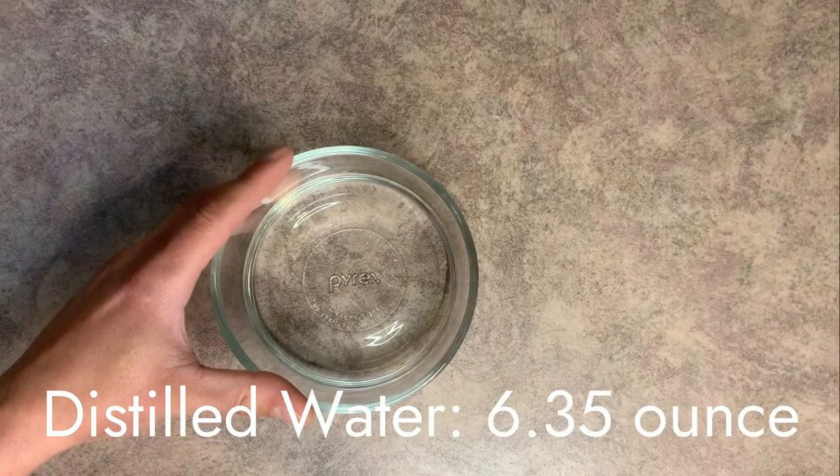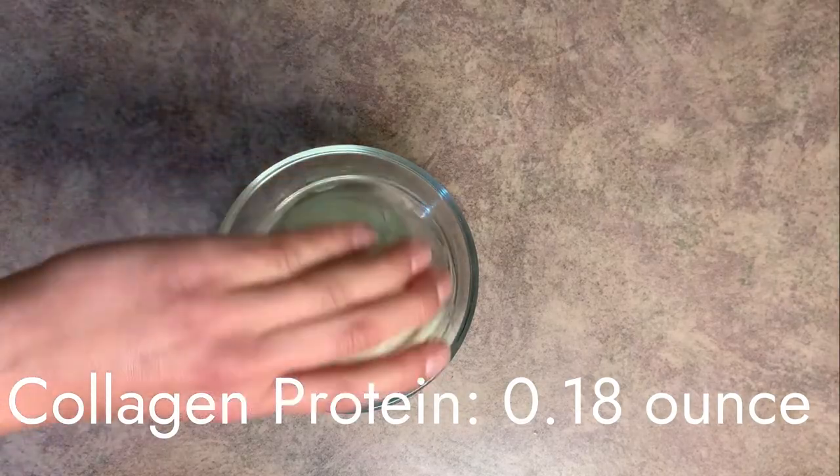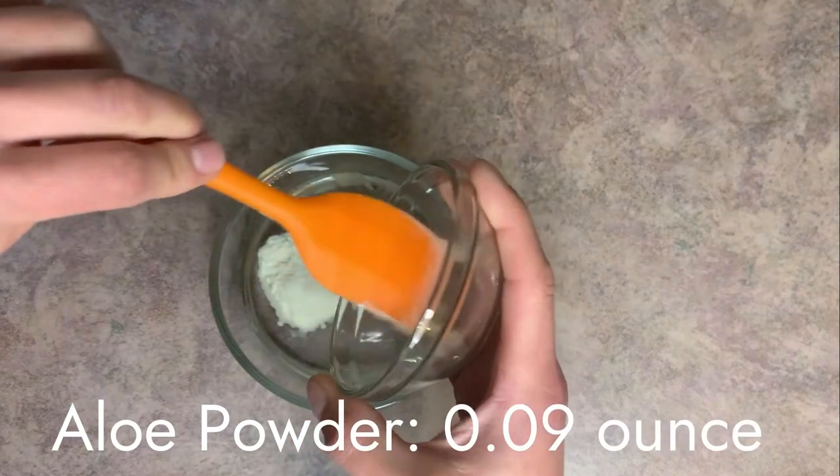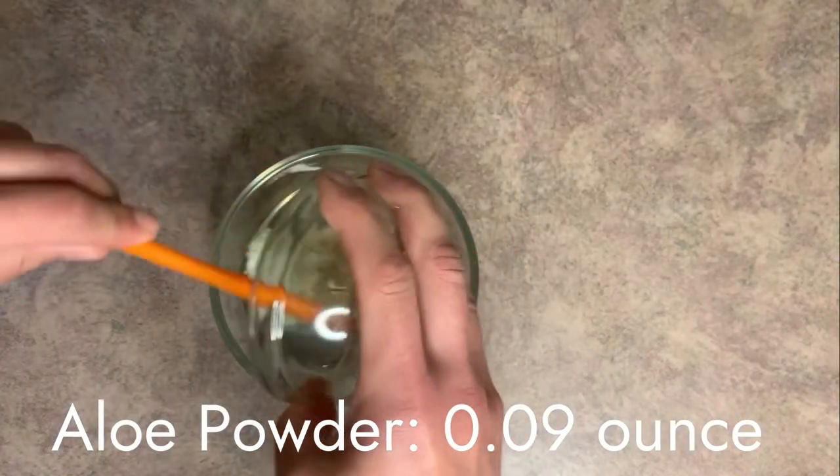We're going to start with our distilled water in a heat-safe container. To that, we're going to add the collagen protein. We use the collagen protein to help with moisturizing our skin and it's also great for helping to repair aged and damaged skin. Next, aloe powder. I went with the aloe powder because it's a hundred times concentrated, so you're really getting a whole lot of aloe with just a little bit of the powder. Aloe is great for soothing your skin after being in the sun.